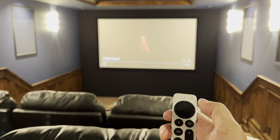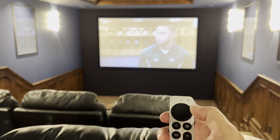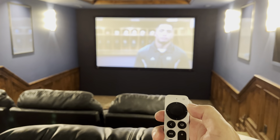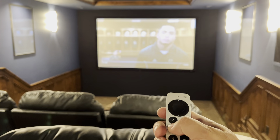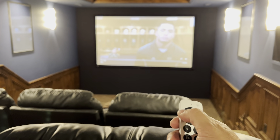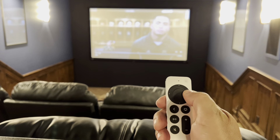Press play and watch it. If any of these streaming services don't work, you may have to sign in using your own account. You can hit play and pause, rewind by pressing this to the left, and fast forward by pressing this to the right.